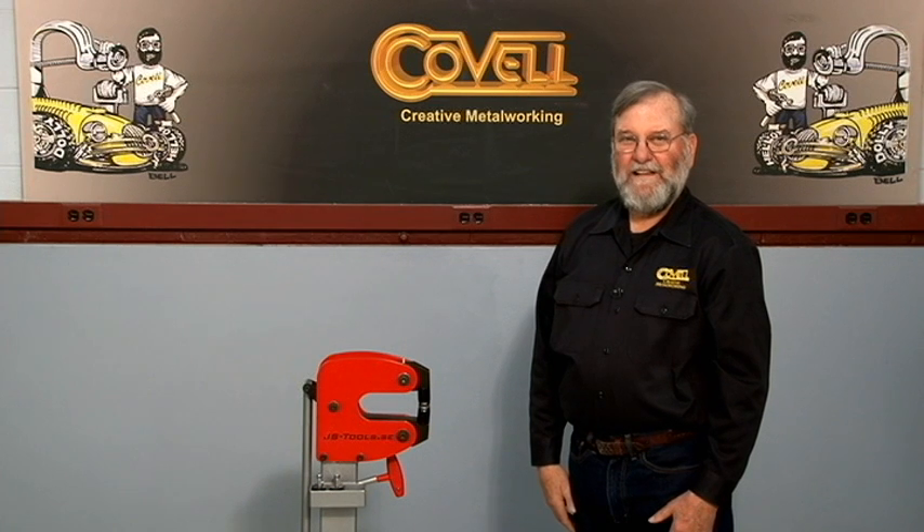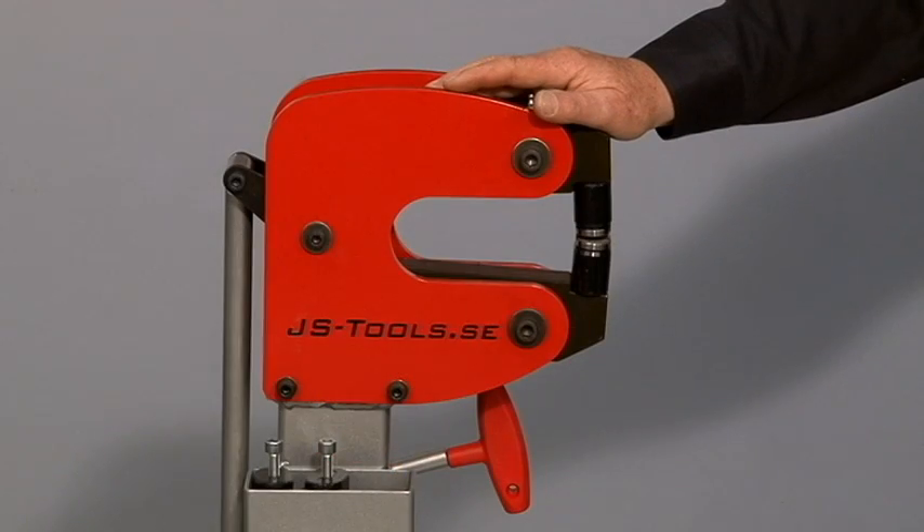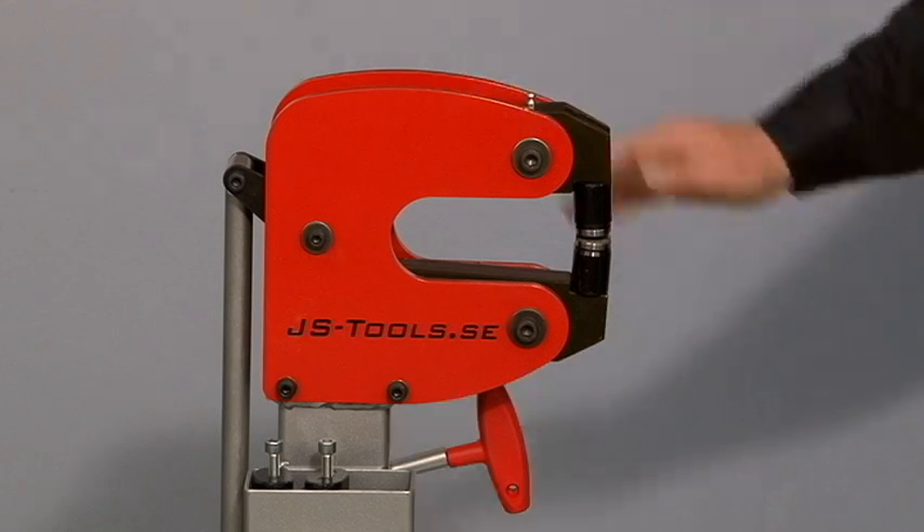Hello, I'm Ron Covell. I recently got a JS Tools Deep Throat Shrinker and it's quickly become one of my favorite metal shaping tools.